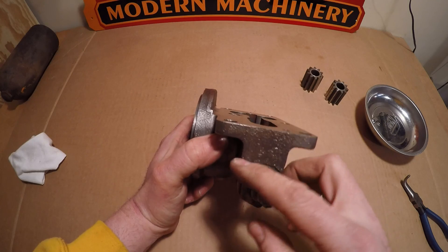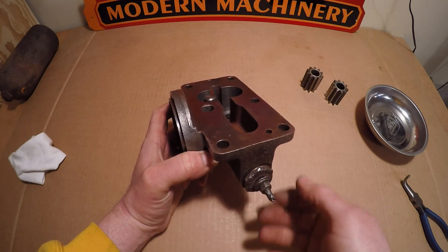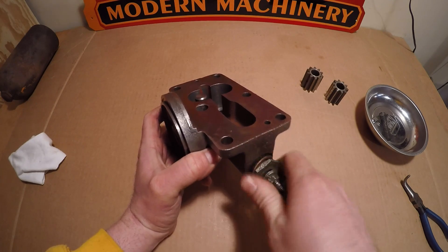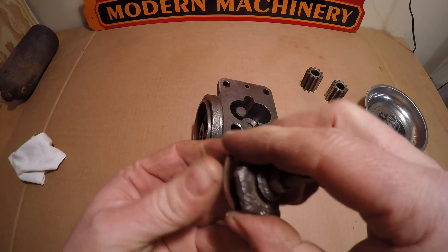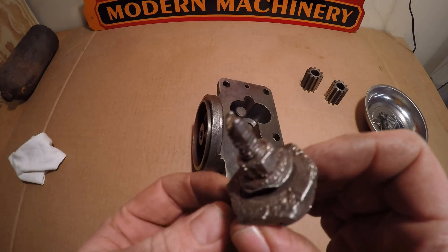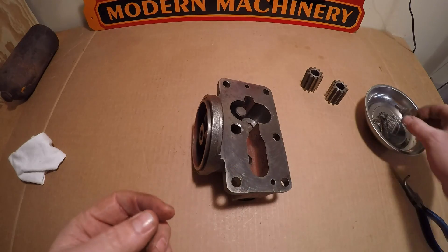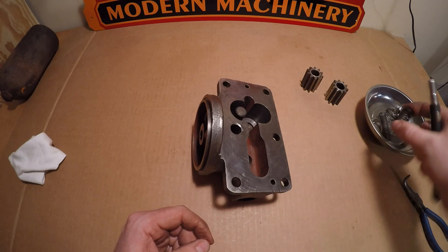One other thing I noticed was a whole lot of rust and heavy pitting down here on the oil pressure adjustment set screw and fitting. It's almost like this thing had spent some time down in the dirt. You can see some real deterioration on those pieces, so that's something I'm going to do something about. The last thing to come out then is the spring and seat.